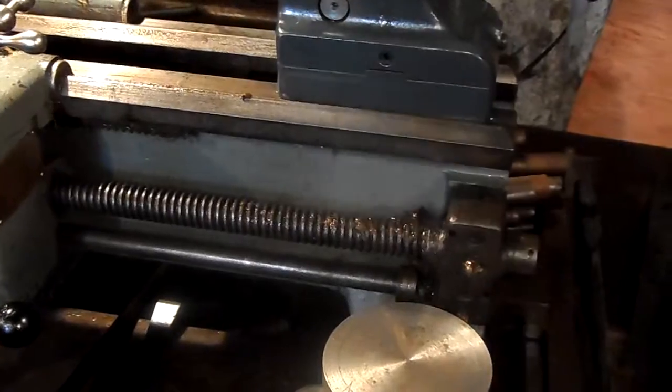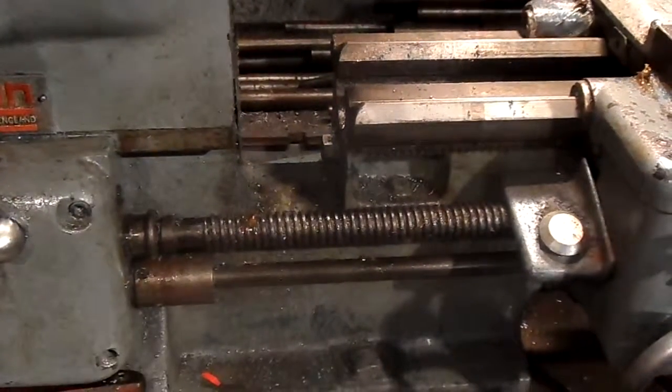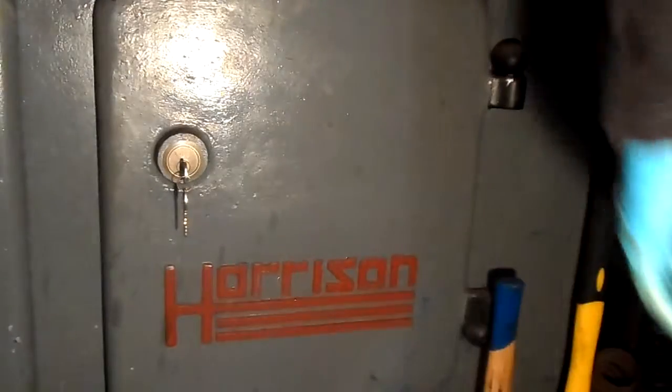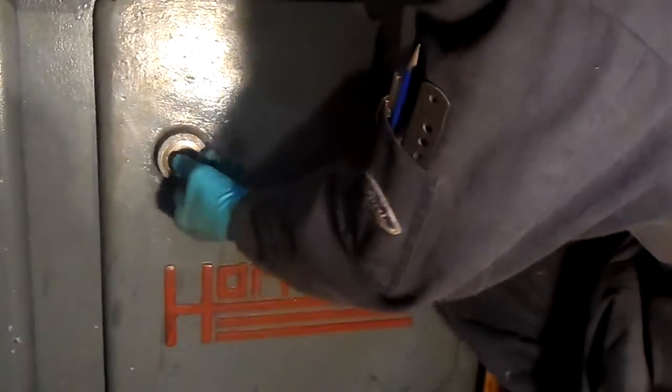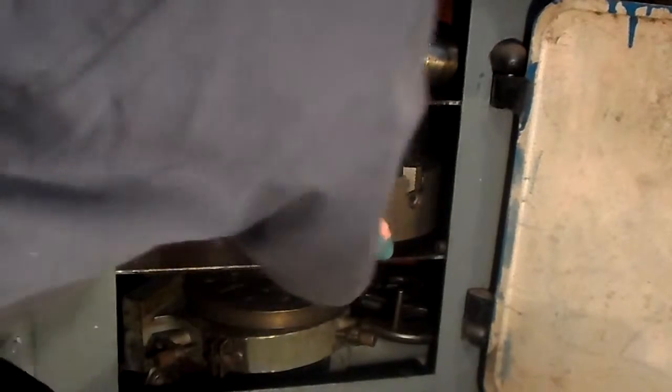Screw cutting. When I bought it, with it I got a 9-inch 4-jaw chuck, a 6-inch 3-jaw, and a faceplate.